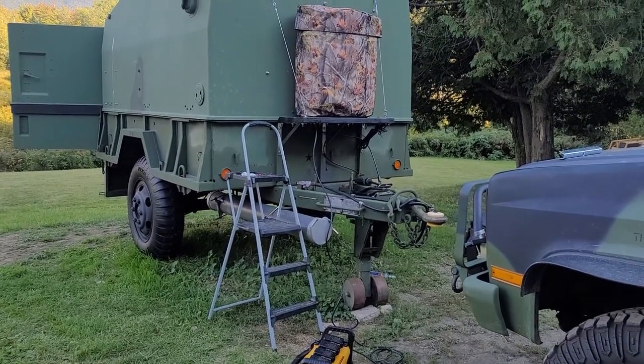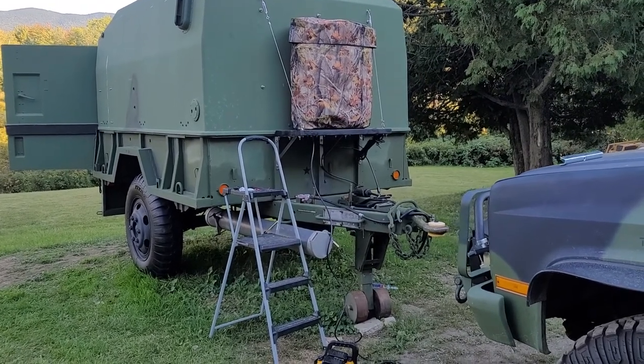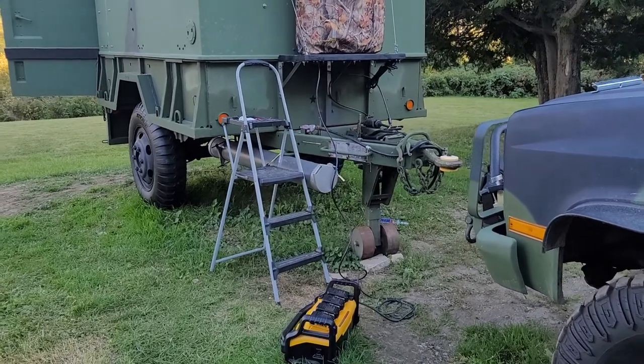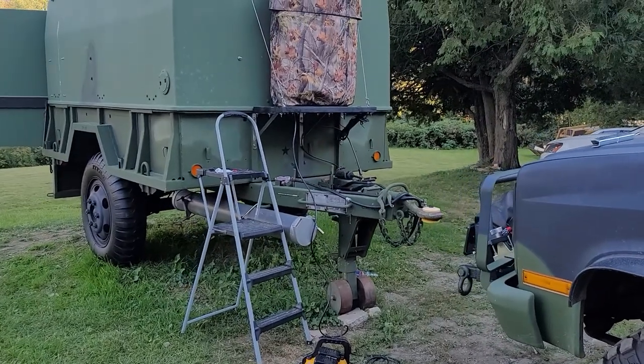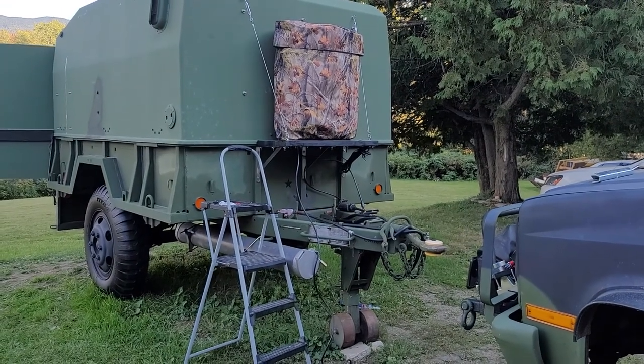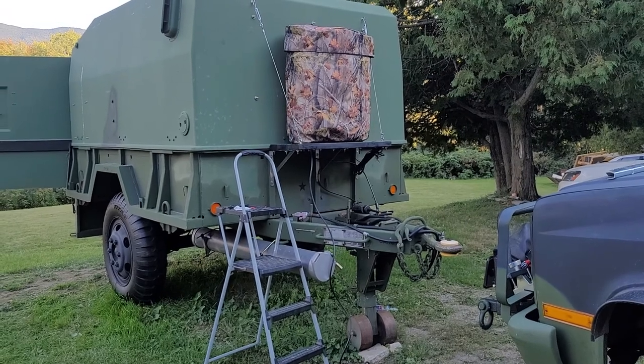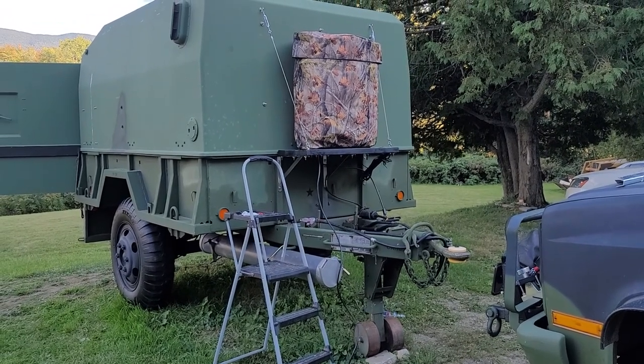In Vermont it gets really cold in the winter, sometimes minus 30 degrees, especially in January. If I had to use these propane tanks in minus 20 or even just cold temperatures, you always worry about propane freezing and not being able to use it.